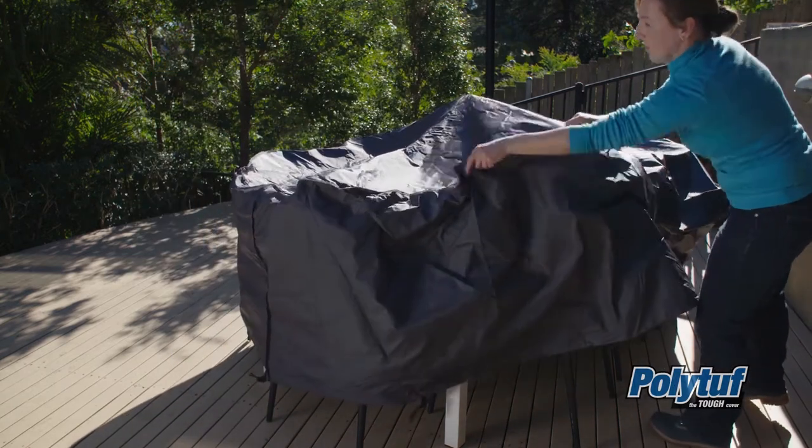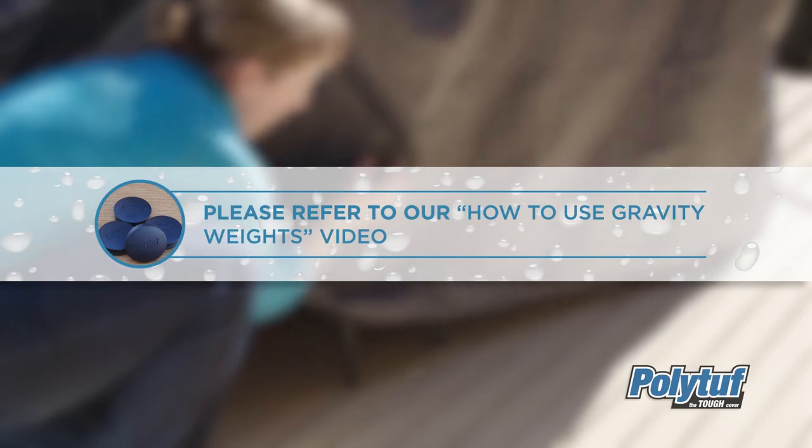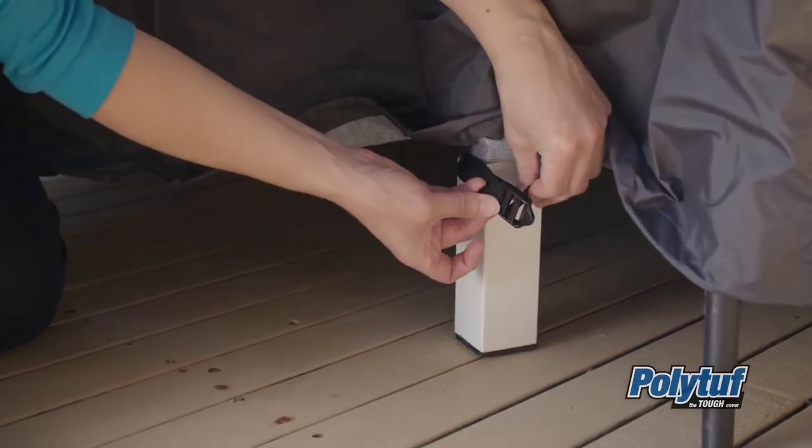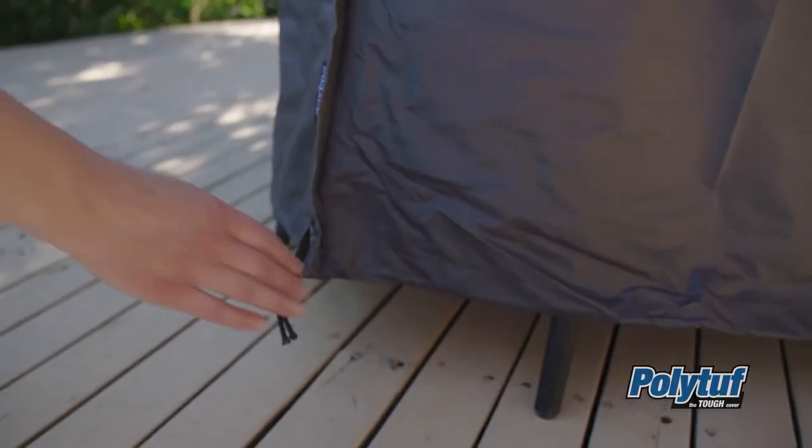Before fastening the cover, apply the gravity weights to both sides. Please refer to our how-to video covering this step in more detail. Finally, use the tie-down features to fasten the cover around your furniture and secure it.